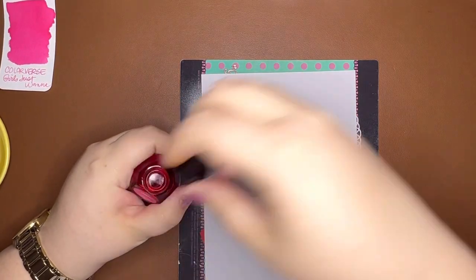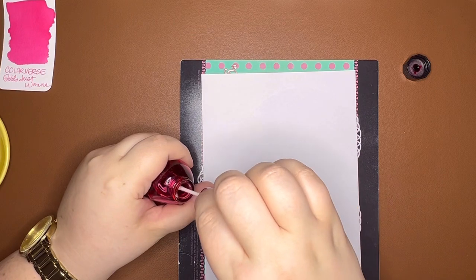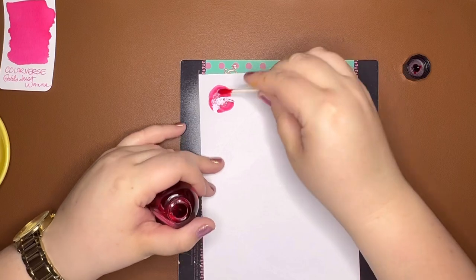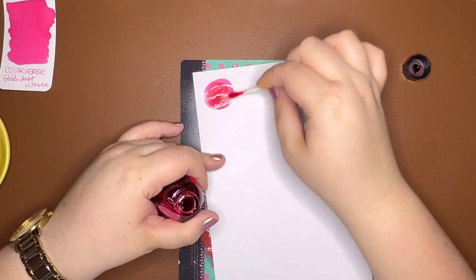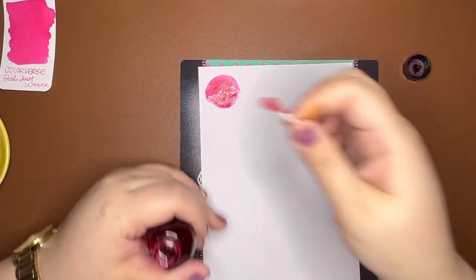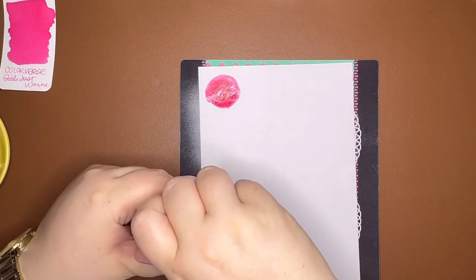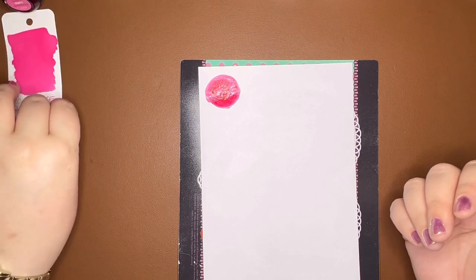I don't love to use Q-tips in my bottles because I feel like they're going to put cotton fibers in, but we're going for it. The first couple of times I started this video I used a paintbrush, but my paintbrush had some orange on it and was tainting the pink. So the Q-tip is going to work a lot better. There is Girls Just Wanna — actually I like the look of the paintbrush swatch better, but whatcha gonna do?